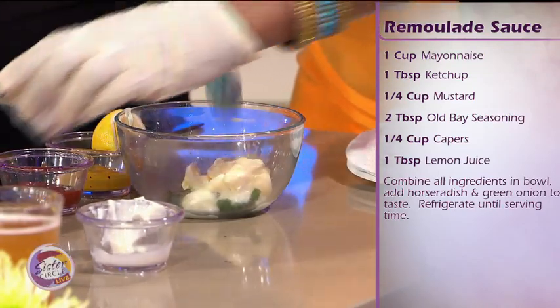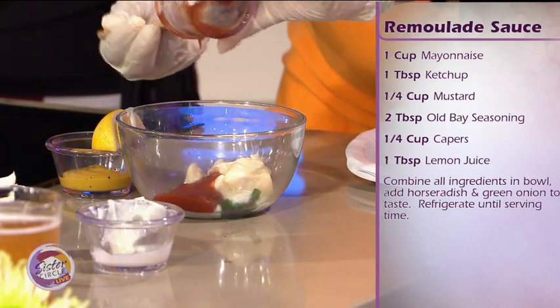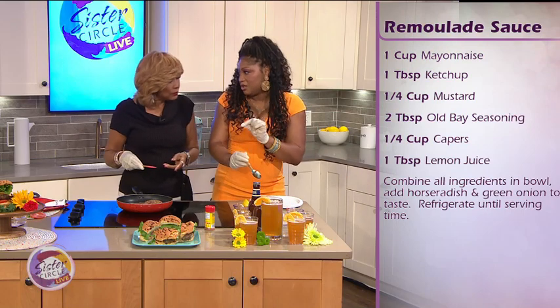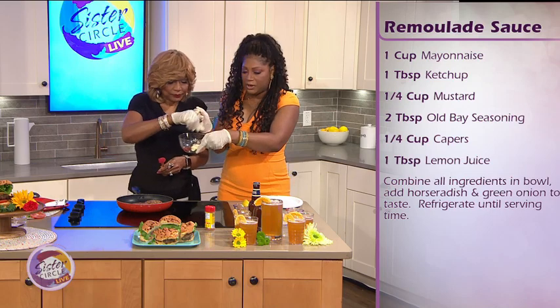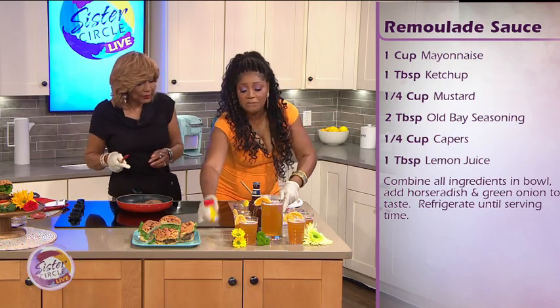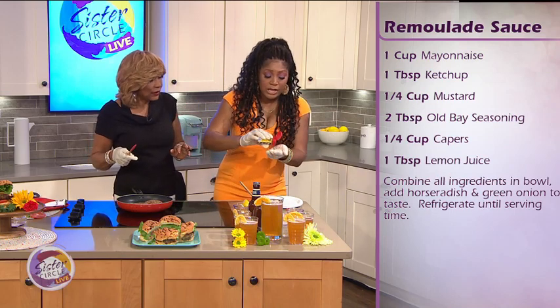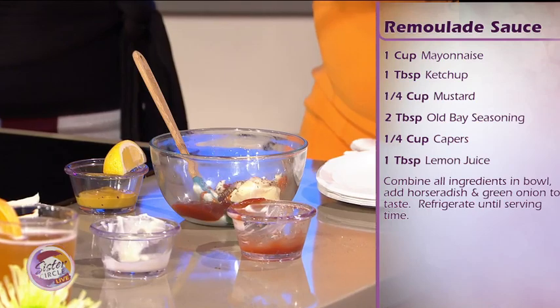We'll add ketchup too. Put a pinch of salt in here — just a baby pinch — and some pepper. One more little secret: some Old Bay, just a bit. We're Marylanders! Not too much, because we don't want it to be too salty. That's good, that's sufficient.